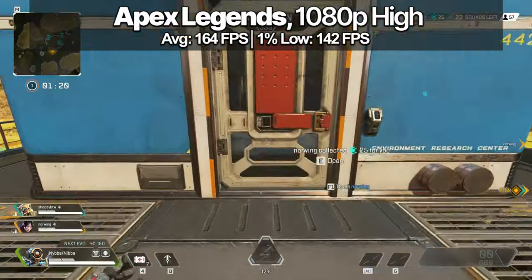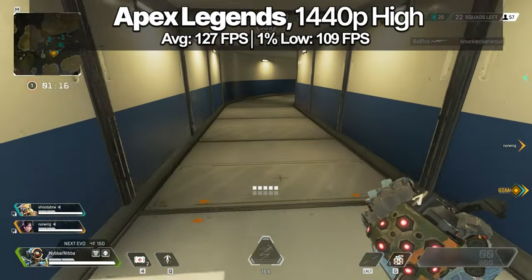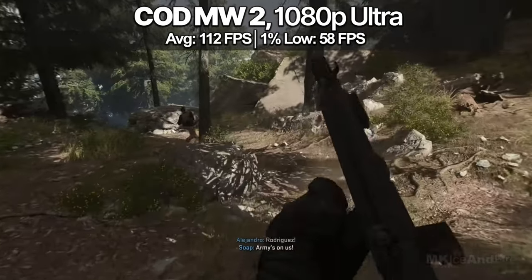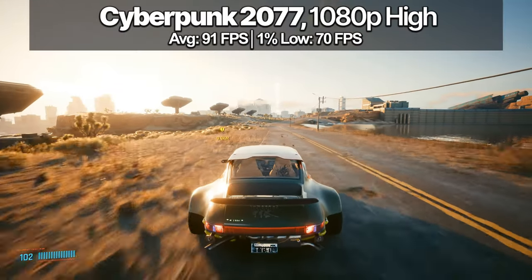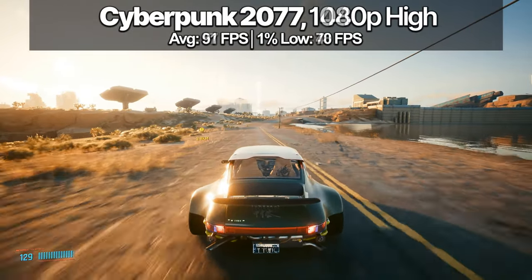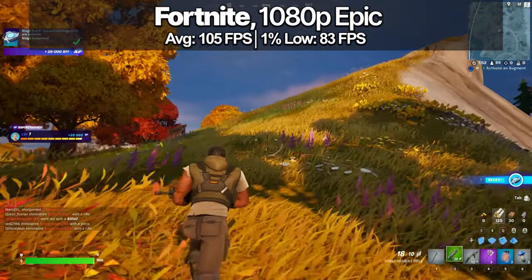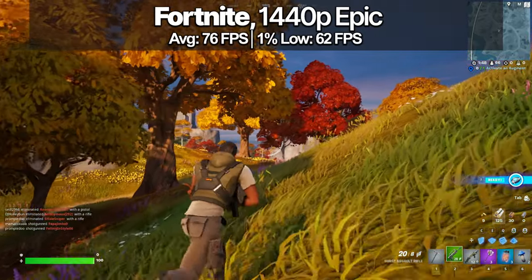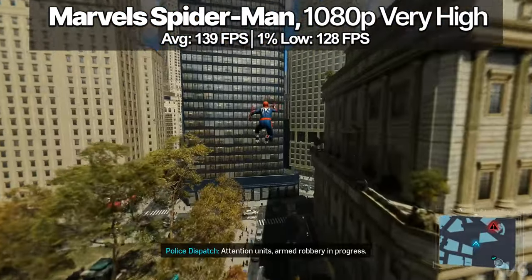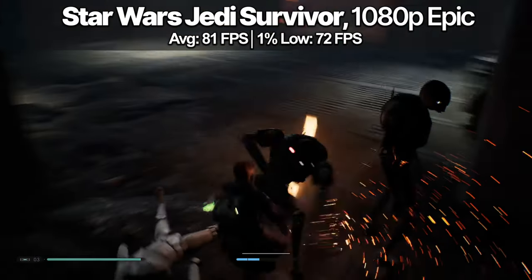Last but definitely not least, the benchmarks. For the titles tested, this gaming PC completely smashes 1080p gaming. This is a 1080p and 1440p oriented PC that can even run some titles in 4K. I do recommend activating FSR 2.1 to get a satisfying smooth frame rate.